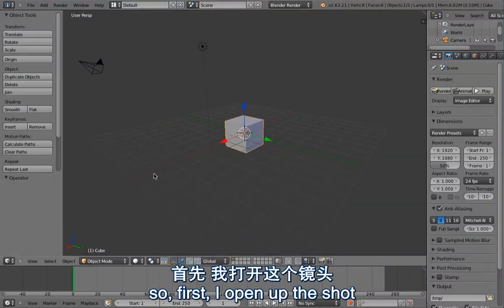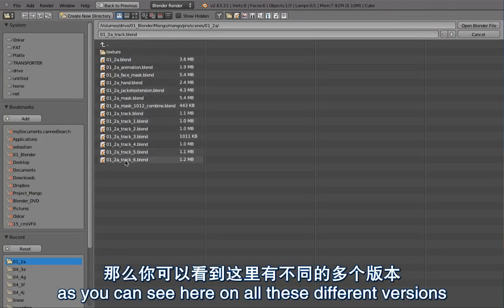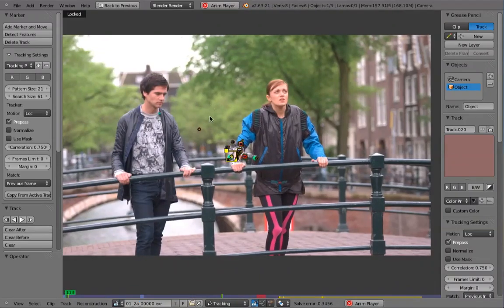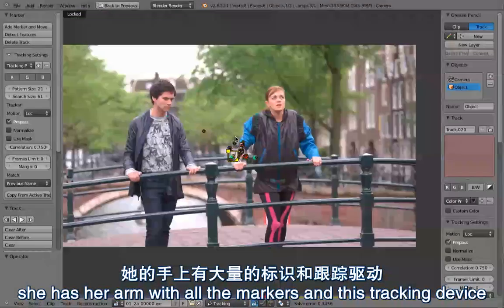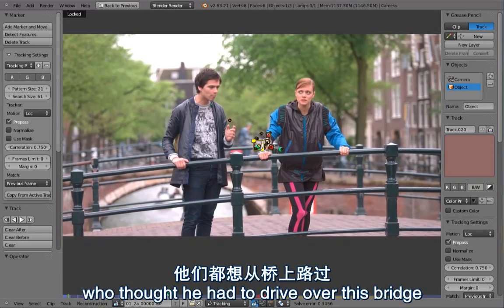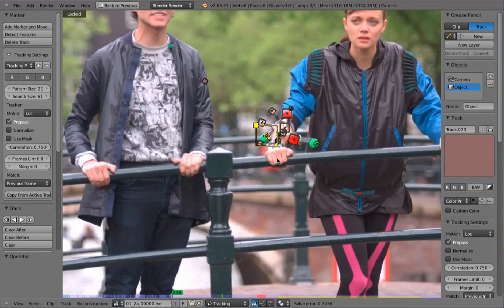So first I open up the shot - actually I'm going to open up the track file because that turned out to be quite complicated, as you can see here on all these different versions. So this is how the shot looked like. She has her arm with all the markers and this tracking device. And then there are people here - this guy on the bicycle who thought he had to drive over this bridge while we were shooting there.